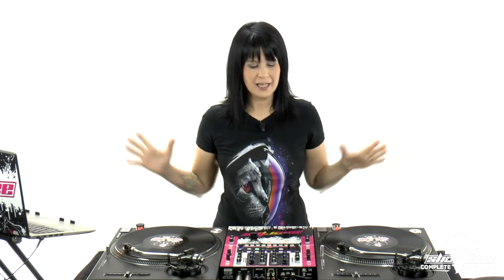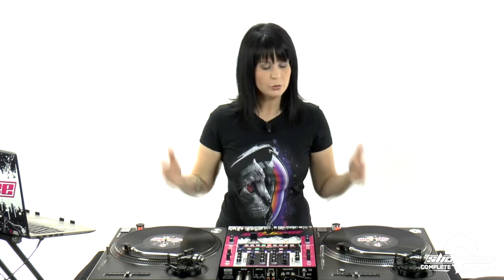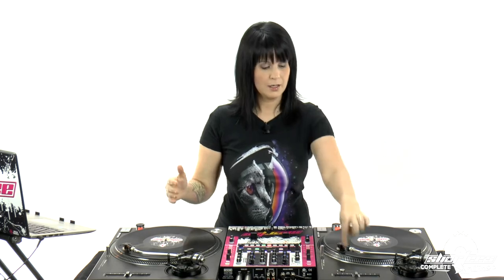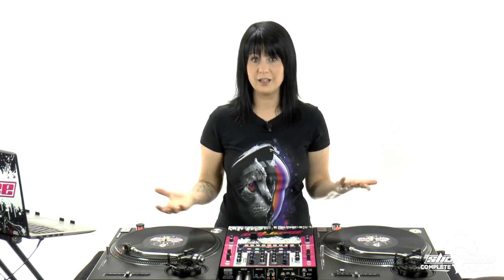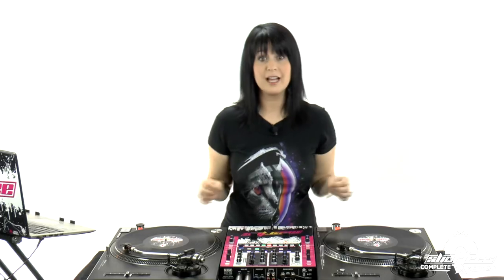Now we're going to move to two control vinyls. One thing that's unique to turntables I want to note: they get out of tune sometimes. Depending on how old they are or how much use they've gotten, the calibration could be off — meaning the calibration with the tempo fader, the pitch control. So you could have two of the same song at the same position on both pitch controls, but if they aren't calibrated correctly, one could play a little faster or slower than the other. If you have DJ software, you can literally see in the software how fast or slow it's actually playing.